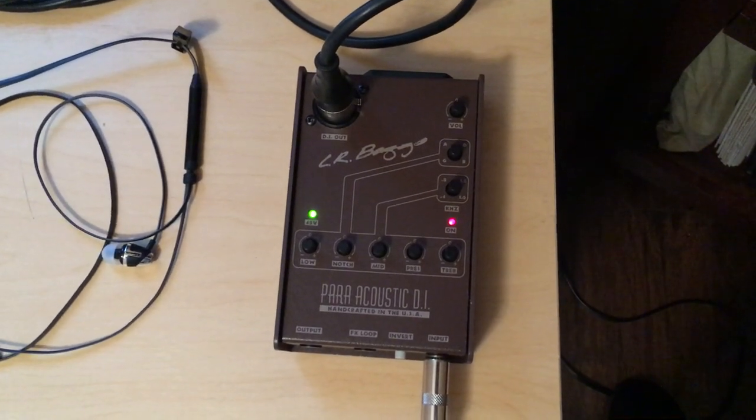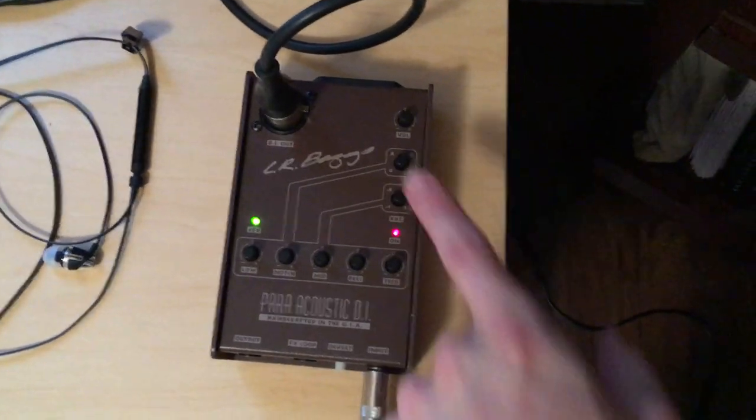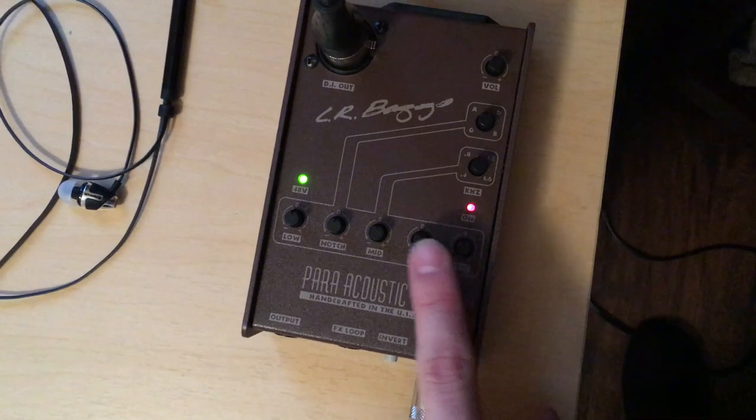As you can see, the LR Baggs Para DI is not tweaked at all. These are all the default settings. Everything's at the top, which is kind of hard to see, but everything's at zero.